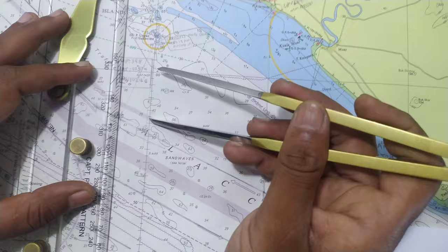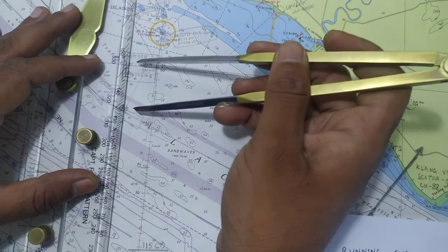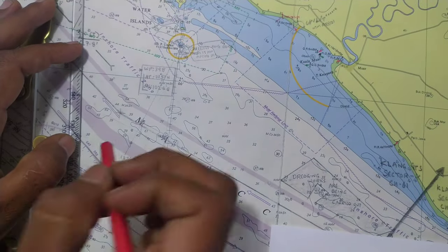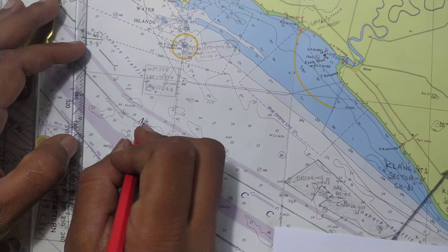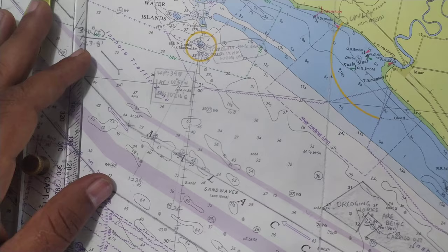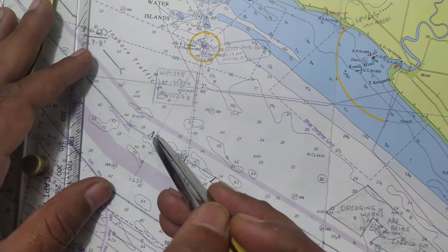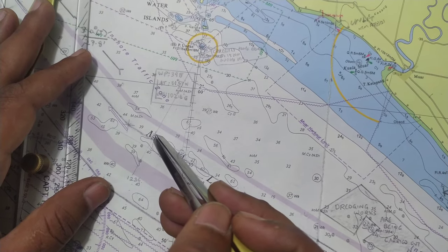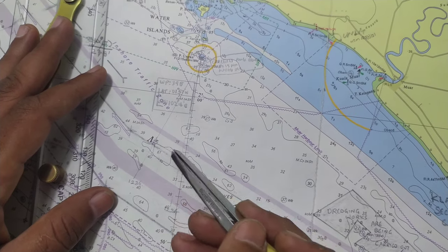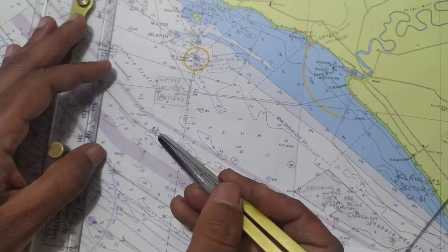You can see there is a slight error. My second GPS position: longitude is 102°17.74' and latitude is 1°56.34'. Once I plot this position, you will see there is a slight error — it is slightly different from the positions I obtained from the running fix, around one cable should be the error.